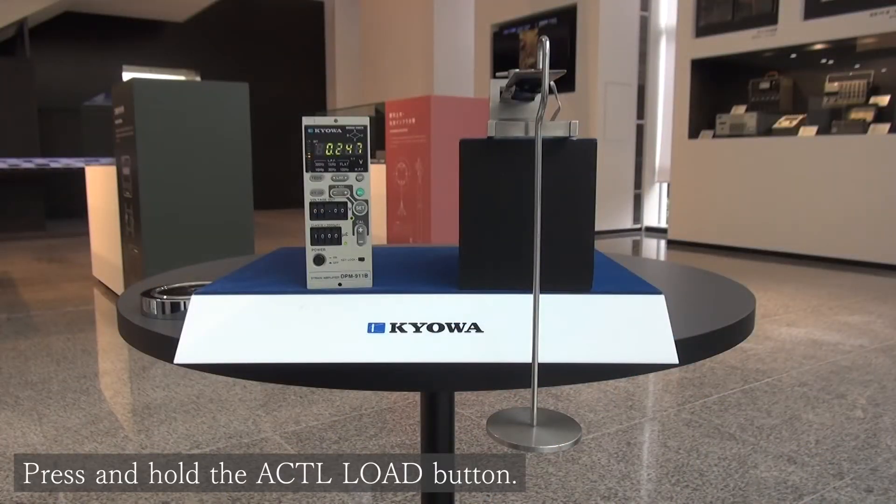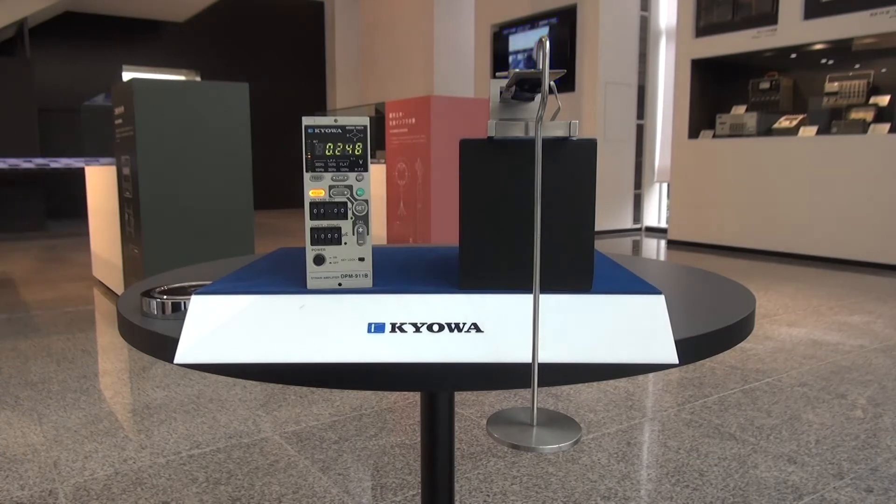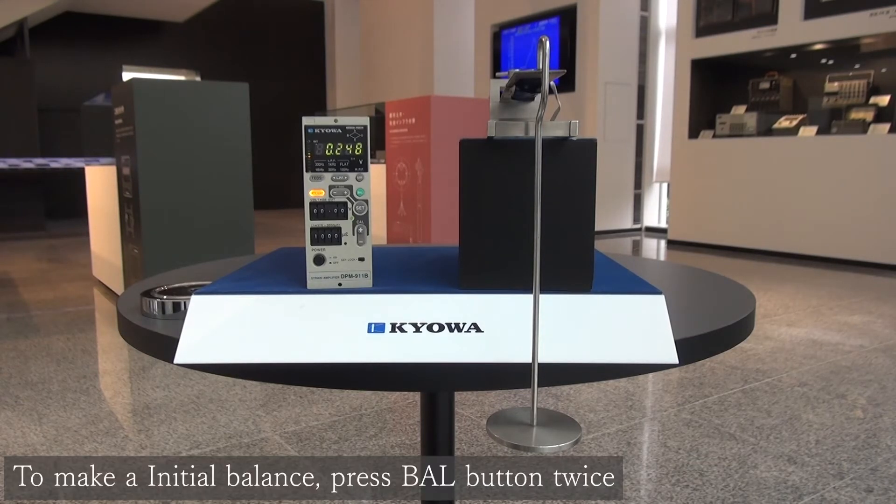First, press and hold the actual load button to start actual load calibration mode. To make an initial balance, put the cantilever bar into the initial state and then press balance twice continuously.